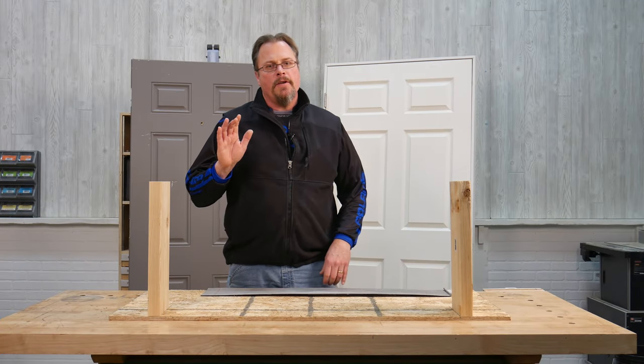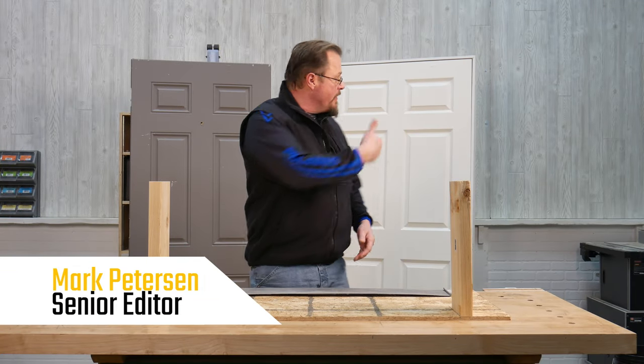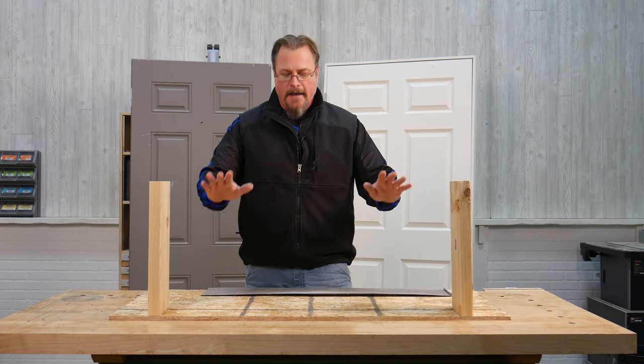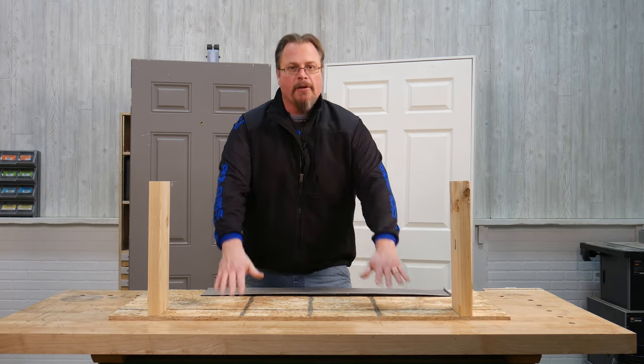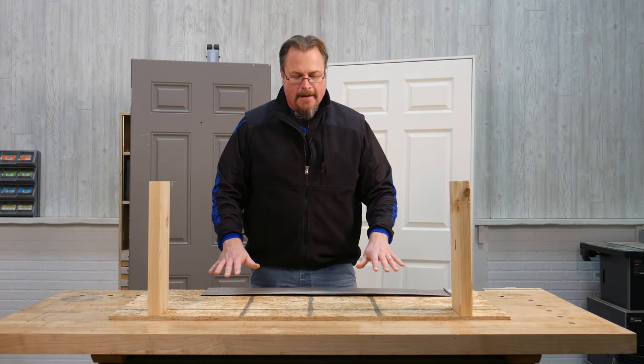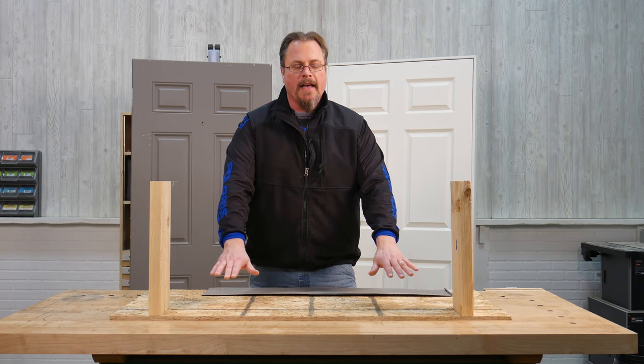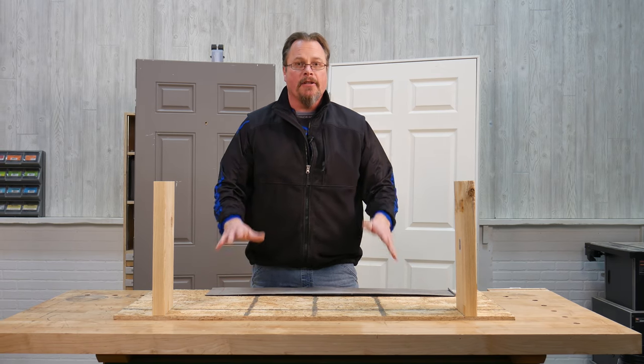If you've ever installed more than a handful of exterior doors, you've probably come across this situation. Whether you're installing on wood subfloor or concrete, you've probably come across a situation where that floor is not level. What do you do?